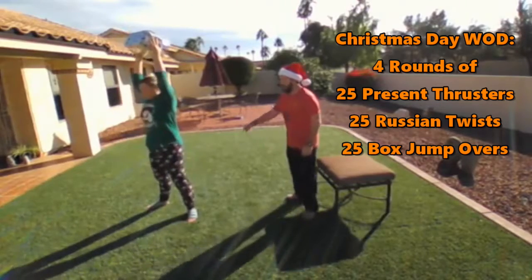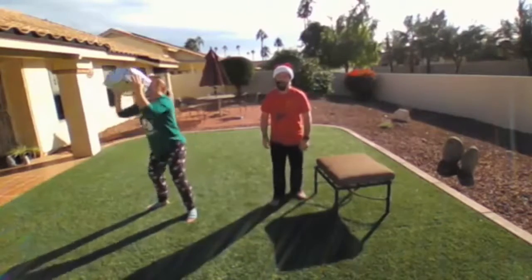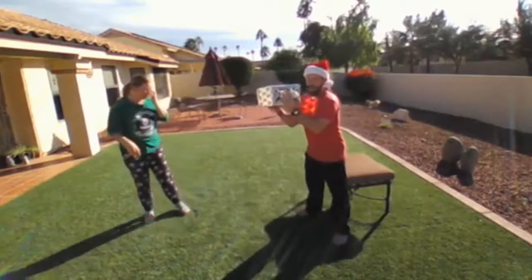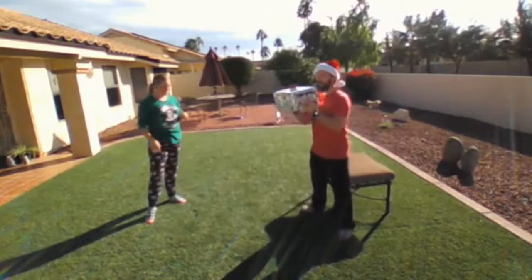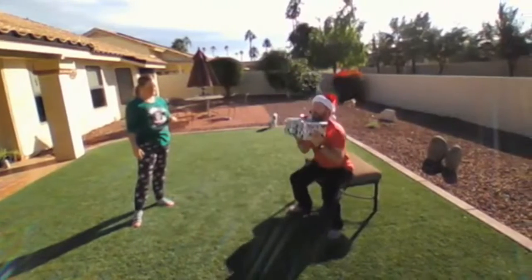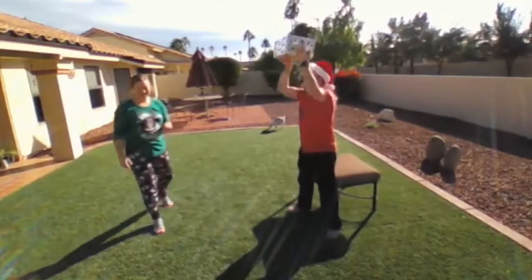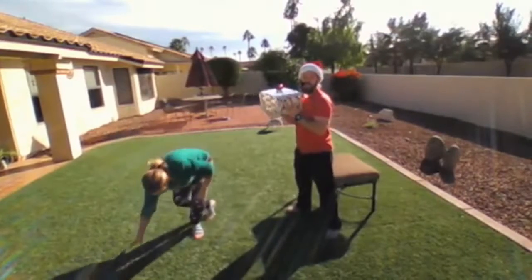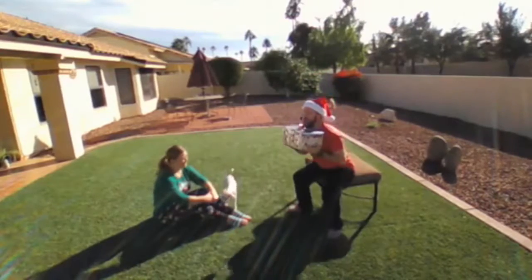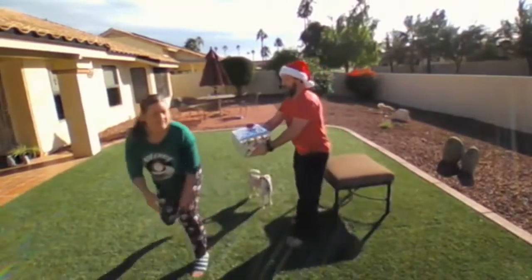Make sure you're getting that full extension every time. Get as low as you can in that squat and get those arms overhead. If you need to use a bench or a chair, that's okay — same thing. This is just going to give you a little bit more stability as you sit down and then stand up with that special gift, right up and down 25 times. If getting your hands overhead is an issue, you can just hold that present at your chest and do squats with it — that's okay too.